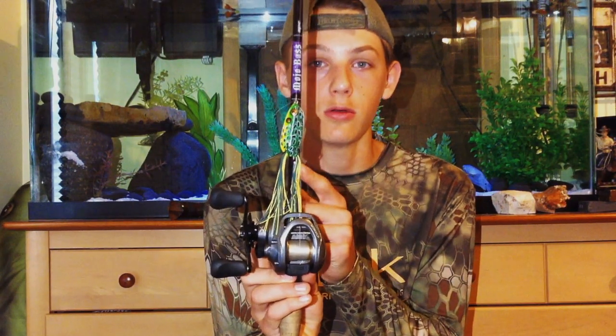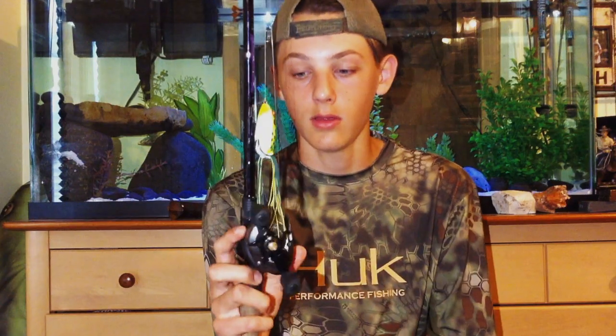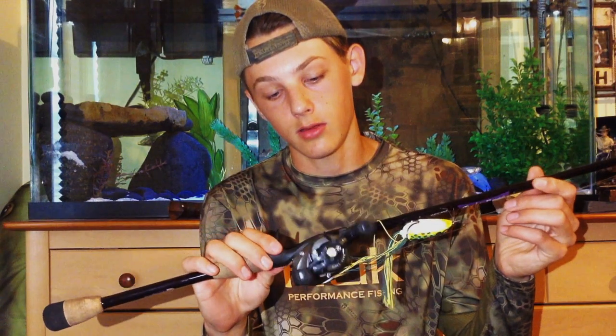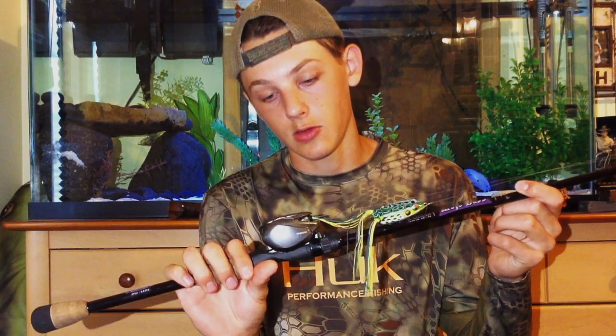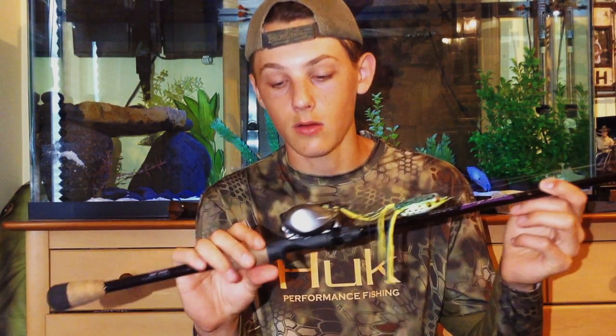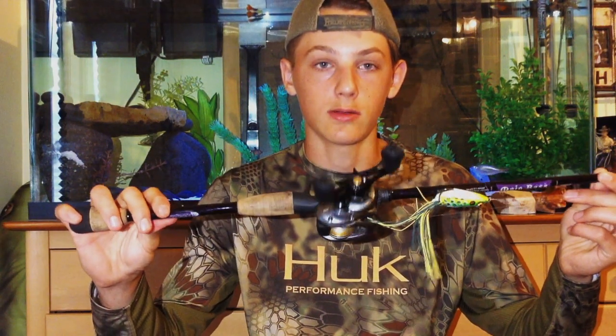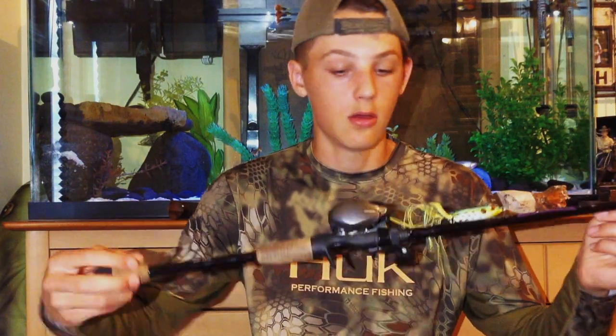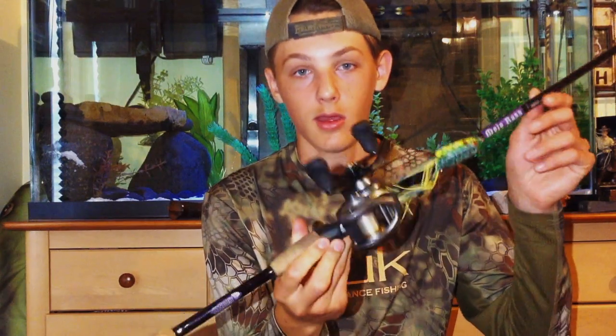I'd definitely go with the Shimano Sitica and the Mojo Bass Rod by St. Croix — it's an awesome all-around setup. I'm going to include some close-ups here of the reel and the rod. Pick it up at Bass Pro or Tackle Warehouse; Cabela's might even have it. Hopefully in the next coming videos I'll be doing some bass fishing with this and see how it does out in the field. Thanks for watching, and I hope you pick up the Shimano Sitica and the Mojo Bass by St. Croix.